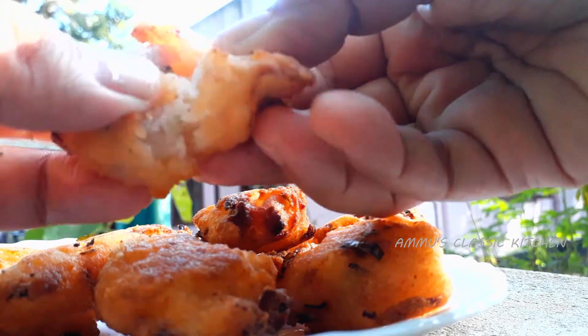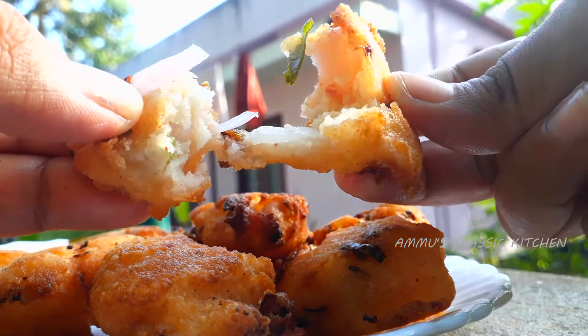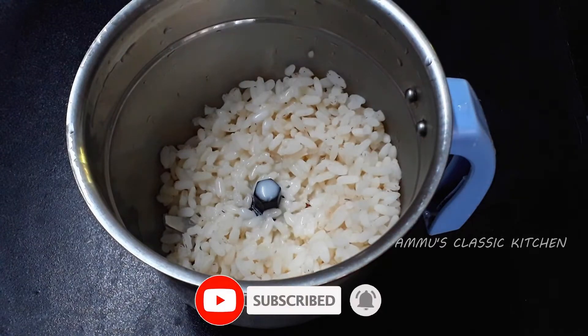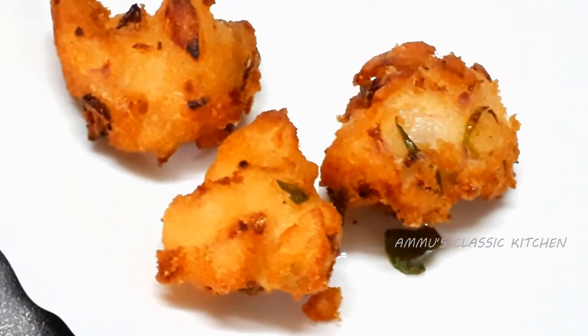We are going to try to make a meal. I will try to eat a meal because this meal is the main ingredient.